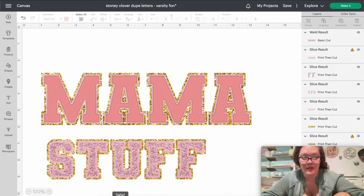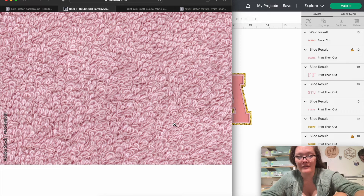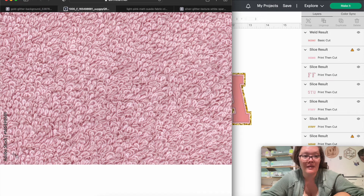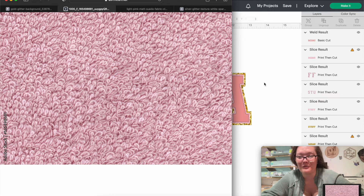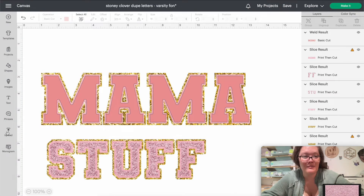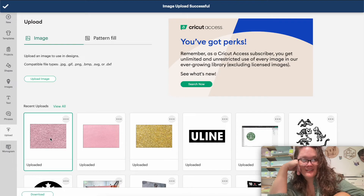So stinking cute — I love the way this is turning out! Instead of sending it to the back right away, click that pink mama left over and press the Weld button at the bottom — it'll bring it to the front. Now we need to work on the pink chenille. Go back into Safari, find the pink chenille image. Do another screenshot, making sure to avoid any watermark in your finished letters. Then press Upload and do the same steps as before.